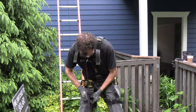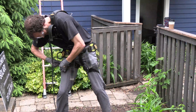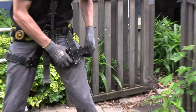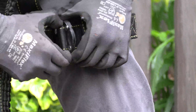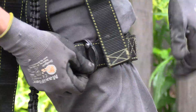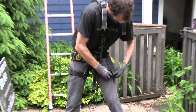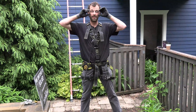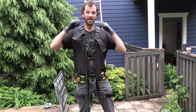Tighten it up, you can get a good fit. It's awkward, but there it is — yeah, good fit.